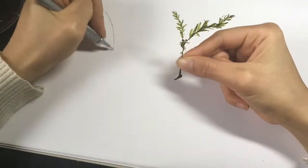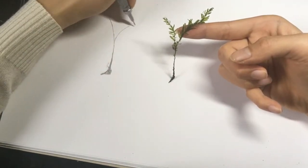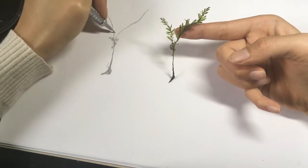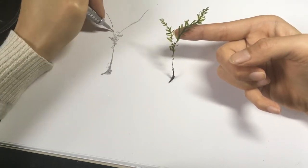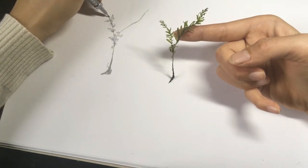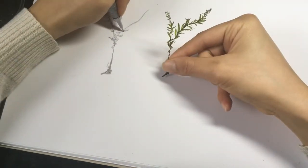Start drawing with the main stem down to the rhizoids — they are basically the roots of mosses — then the stem of the arching branch, and then start drawing the leaves. Personally, I like drawing from below to the tip. Observe carefully and draw what you see.